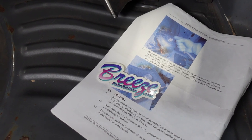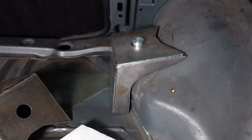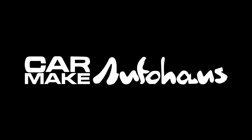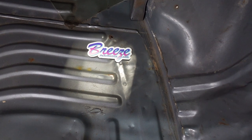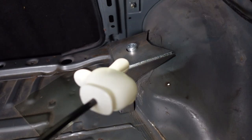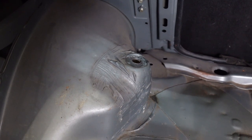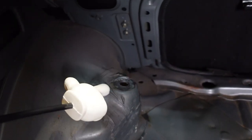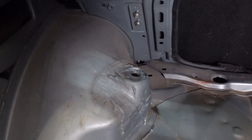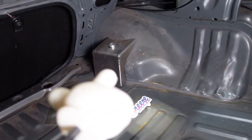BreezeFab rear shock tower reinforcements for AE86 — we're going to weld these in right now. Another really cool product from BreezeFab, these are weld-in rear shock tower reinforcements. Historically, there's been this rumor that especially if you're going true rear coilover, this part of the body was not designed to hold the weight of the vehicle and that it actually needs a reinforcement exactly like that.